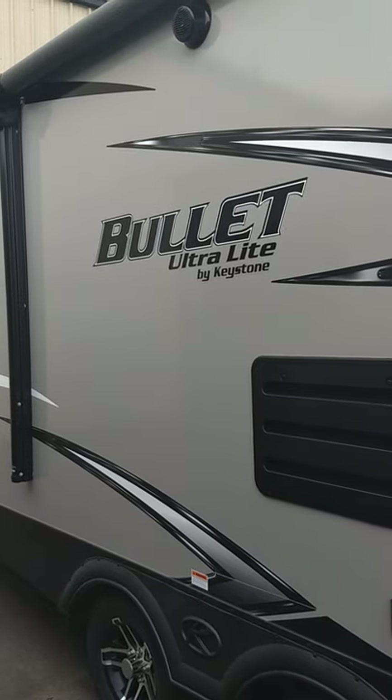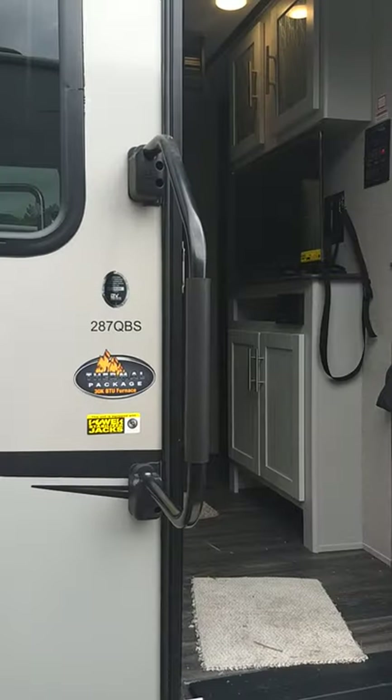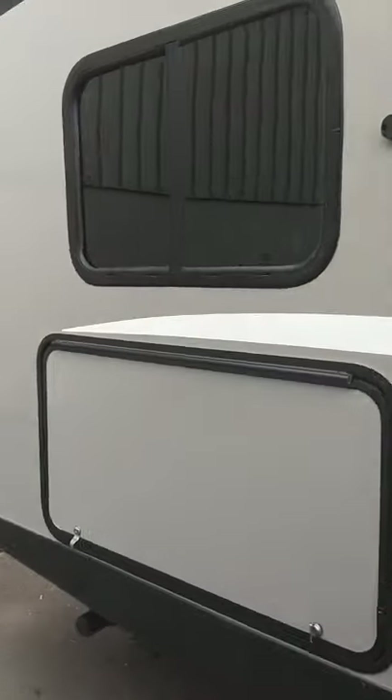This is Carlet National Arby Detroit. I'm going to show you through your 2021 Keystone Bullet 287 QBS. We're on the door side of the trailer, so I'll walk towards the rear.